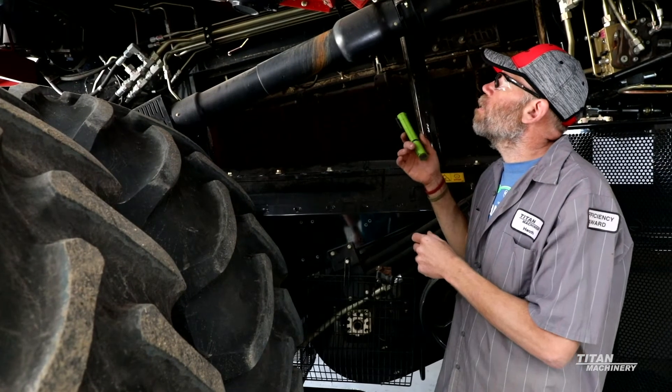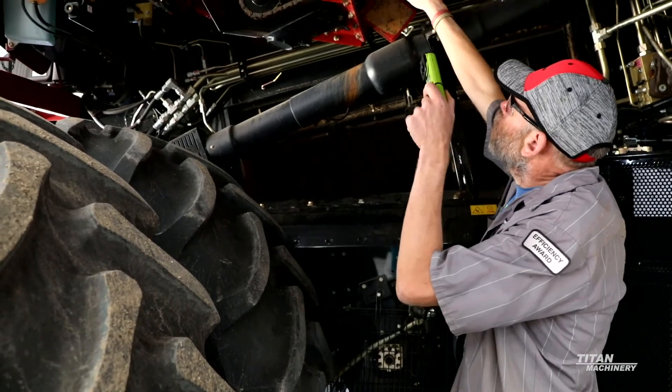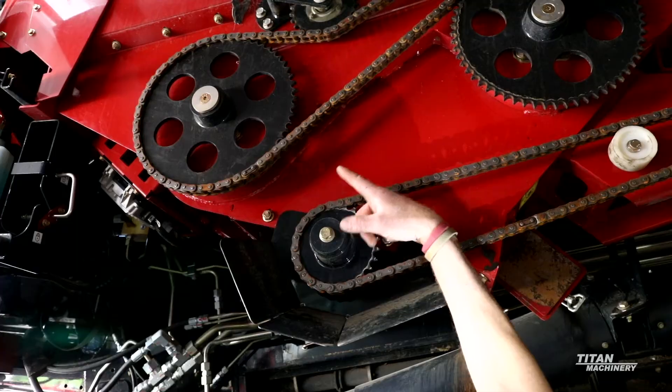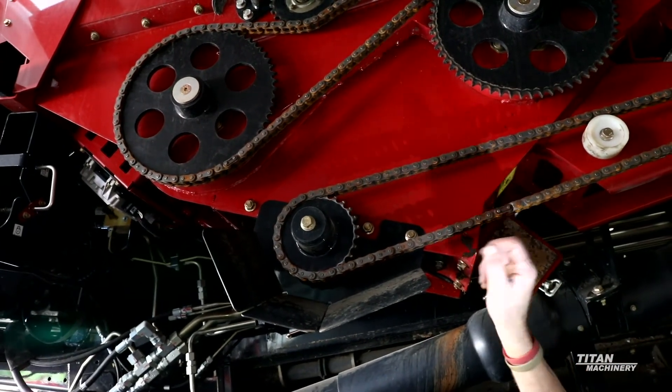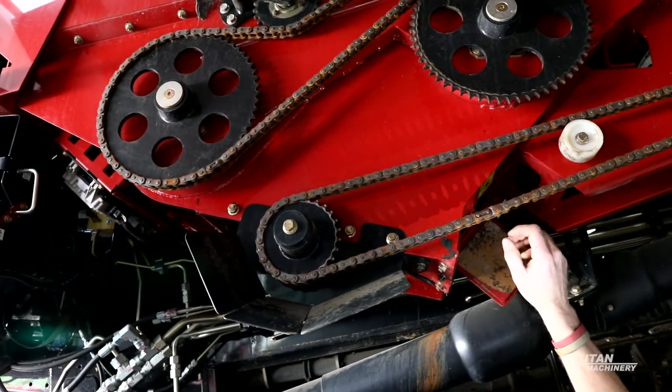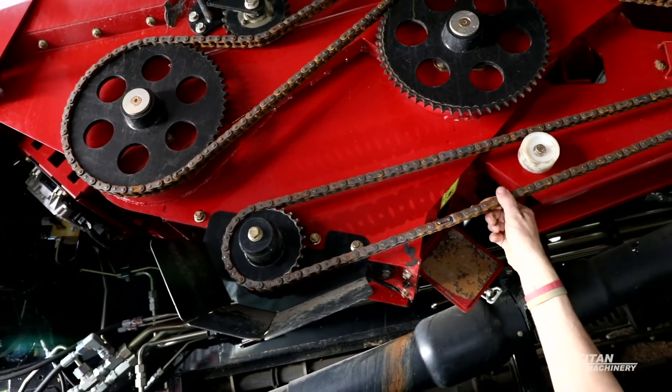You'll also want to look at your chain tension — you've got your chain here and then your chain that drives your cross augers. Make sure these chains are both tensioned properly and that you don't have a lot of movement in these links.